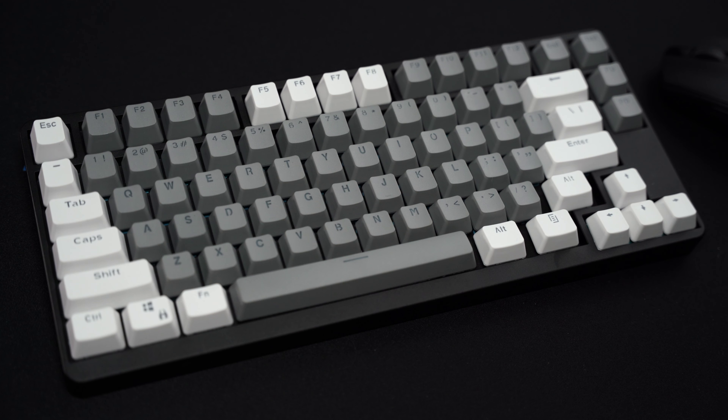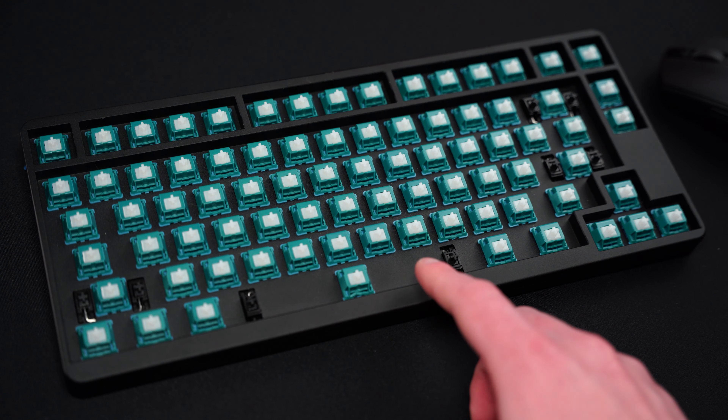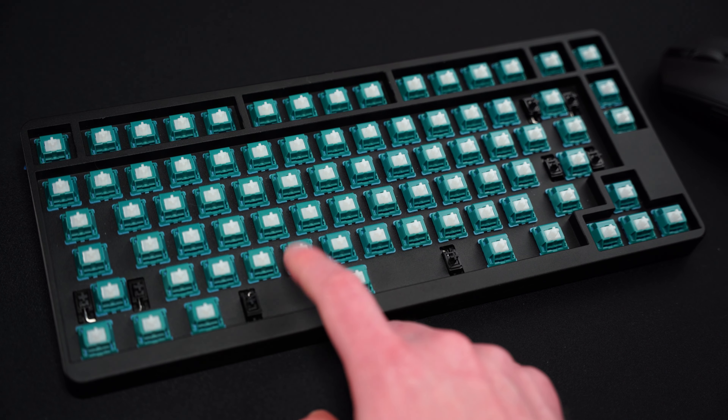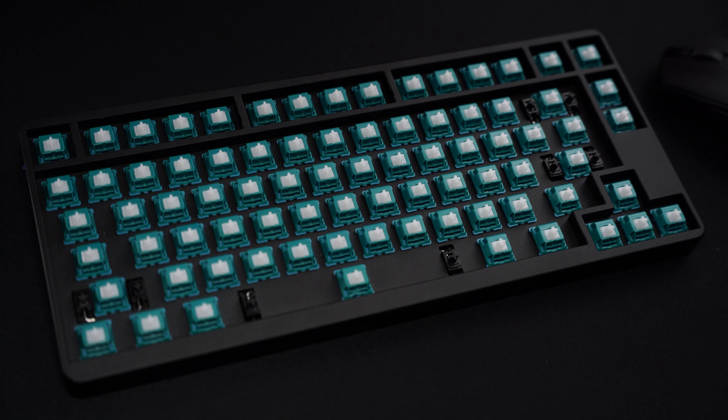Now let's take the keycaps off. So now that we have a better view of the integrated plate, we can discuss what I was alluding to earlier. So if you are looking for a softer typing experience, you're definitely going to want to look at another keyboard. There's just no give to it whatsoever.